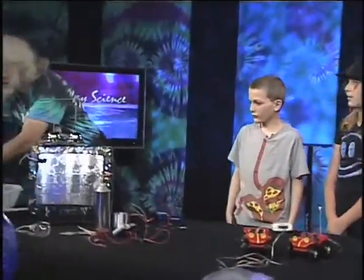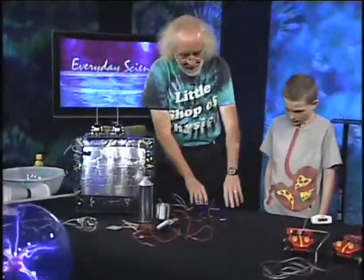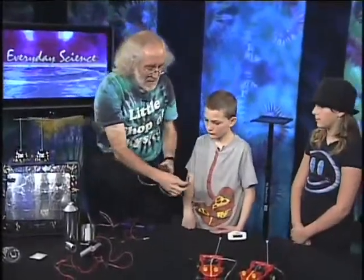There's a completely different way that you can make electricity, and most electricity which you've used in your life is in fact made this way. It works like this — right here I've got two little light bulbs.